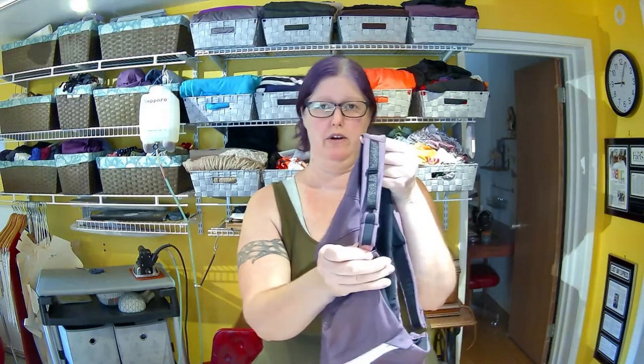Hi, I'm Jennifer, and we are continuing with our sew-along for the Jackie sports bra. Today we are actually going to be constructing the strap, so stay tuned and you'll see all of the videos on how to create the strap.